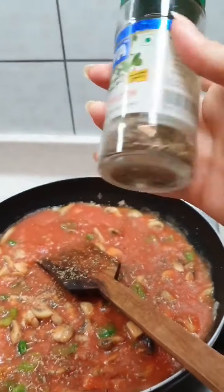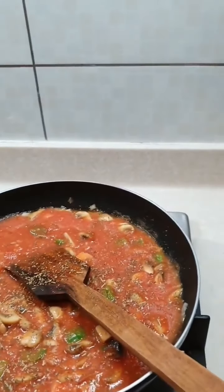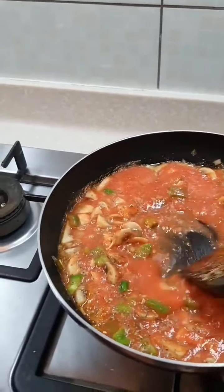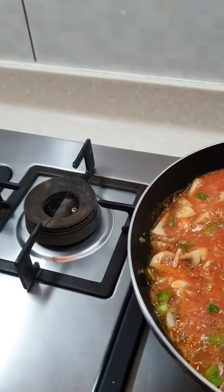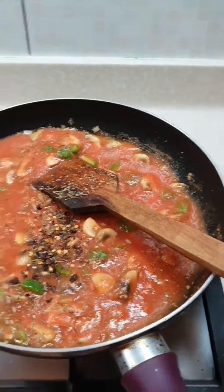The one I'm adding is Kaya mixed herbs. You may also add some red chili flakes. I've already added green chili so I'm just going to add very little red chili flakes — just a little bit of red chili.